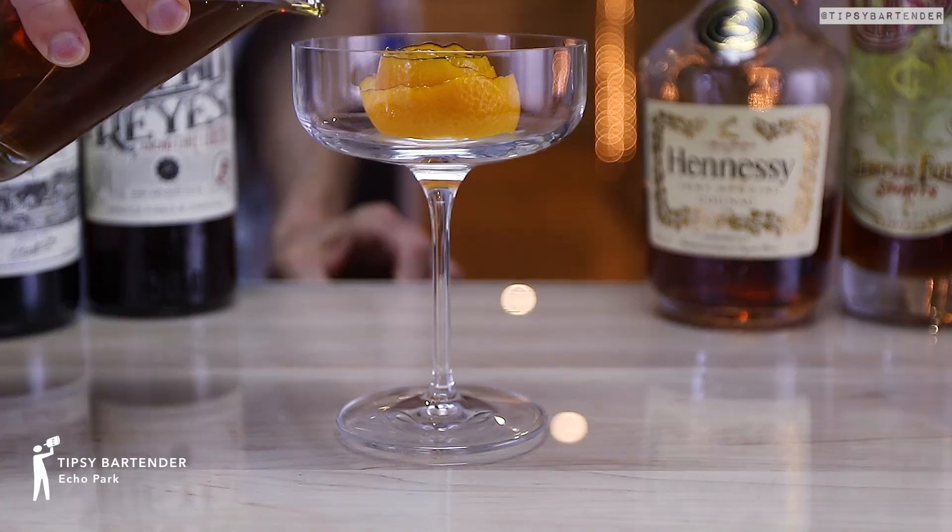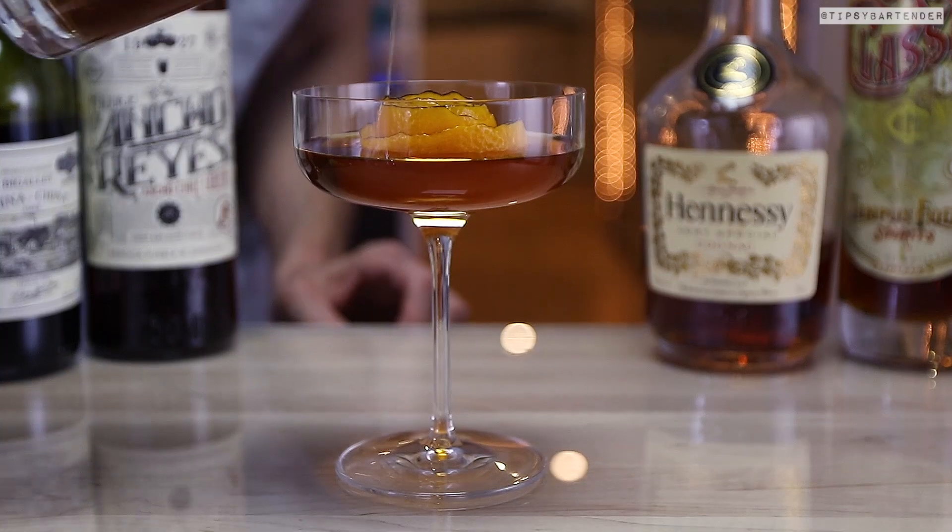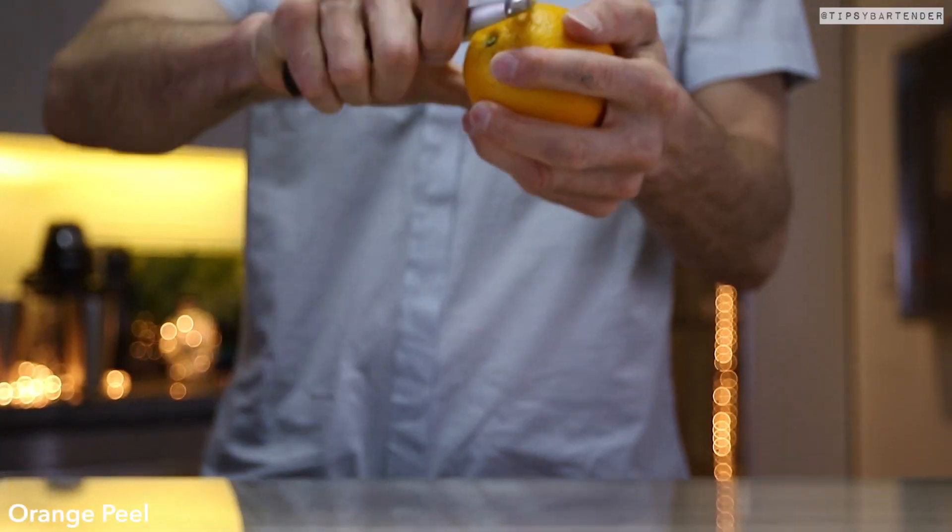Ladies and gentlemen, this drink is called Echo Park. And you saw what we just did there — we burnt an orange peel to release the aromas. It's delicious.